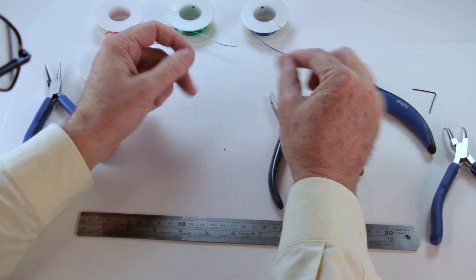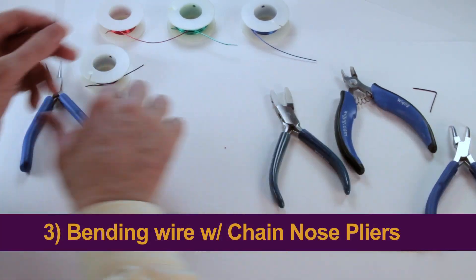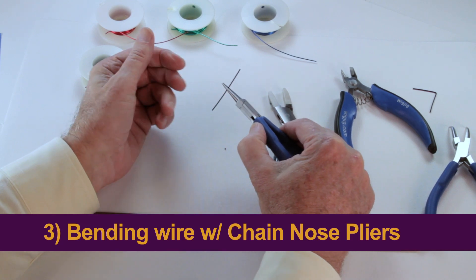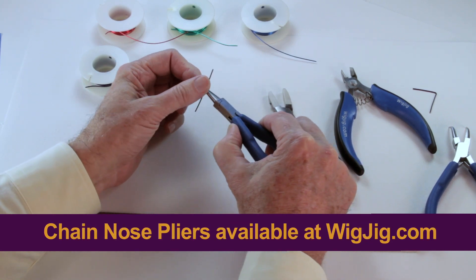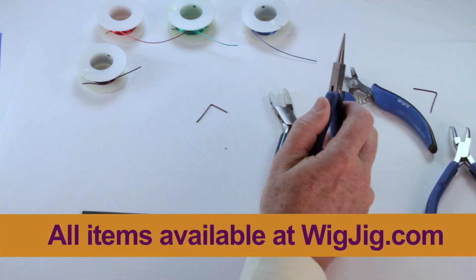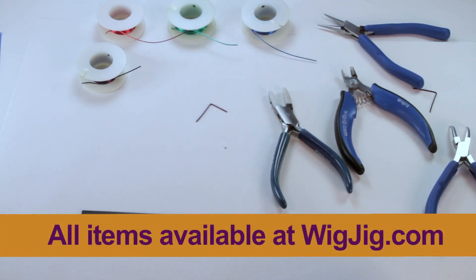That's cutting wire. The last thing we talked about is using chain nose or bent chain nose pliers to grip the wire, hold the wire, and bend the wire. Those are the three skills. We hope you've enjoyed our first Wig Jig jewelry making skills video.